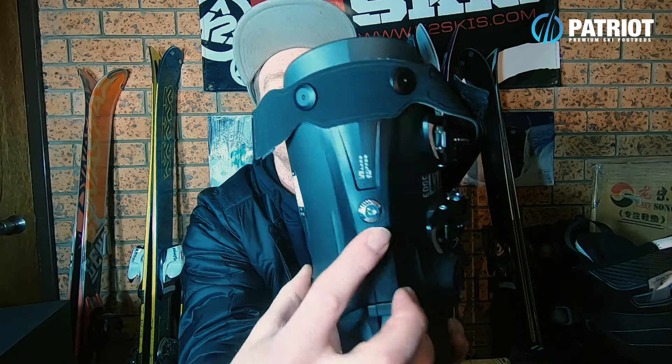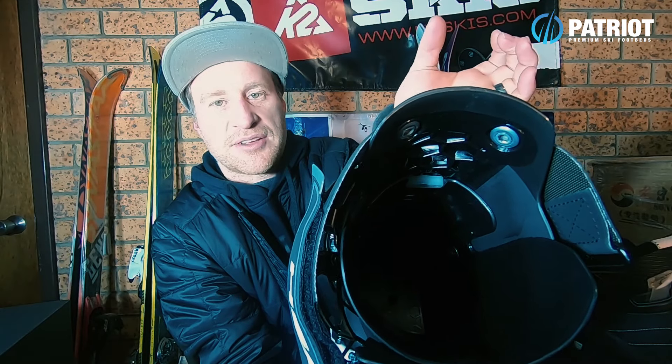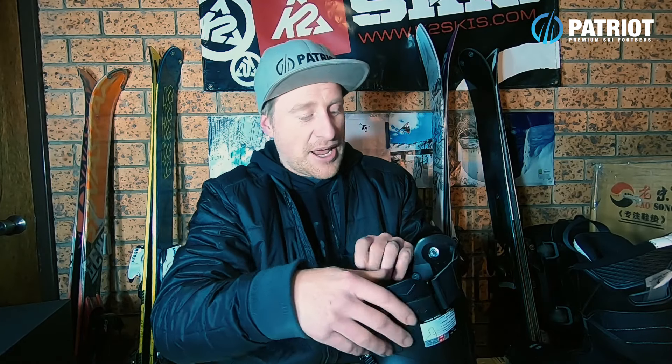Back to some features: there is a flex adjuster on the back — simply a toggle. Turn it with an allen key; horizontal restricts the back of the cuff flex, vertical allows a little more give, dropping it down to approximately a 120 flex. You can see a bit more of that graphene aesthetic in the back of the cuff, and down in the boot board they've imprinted the hexagons there too — they've integrated it right throughout.